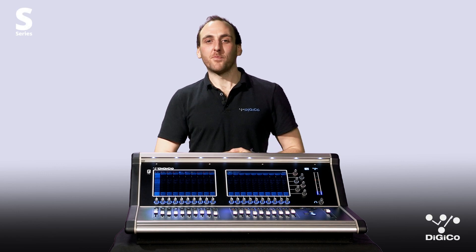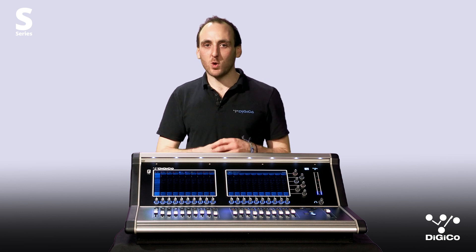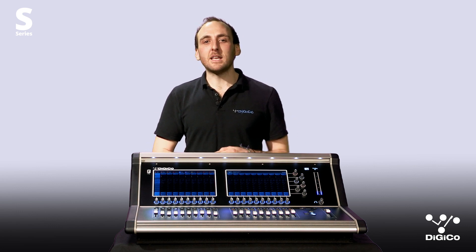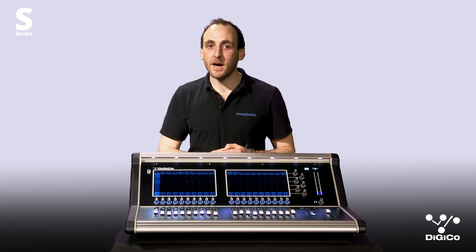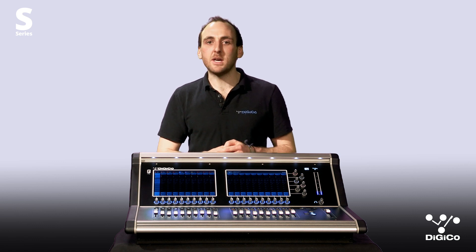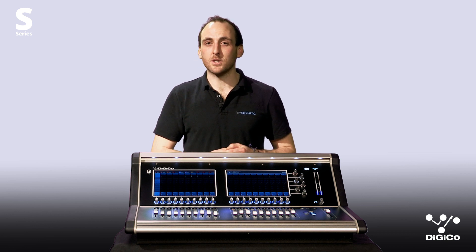Hi, I'm Tom from DigiCo. In this video I'll show you how to set up your S-Series desk for multitrack recording utilising the inbuilt UbiMadi. The UbiMadi is our 48 channel IO port that can be used for recording and playback inbuilt into your S-Series desk. This is connected over USB 2.0, working on both Mac and PC and on any digital audio workstation.